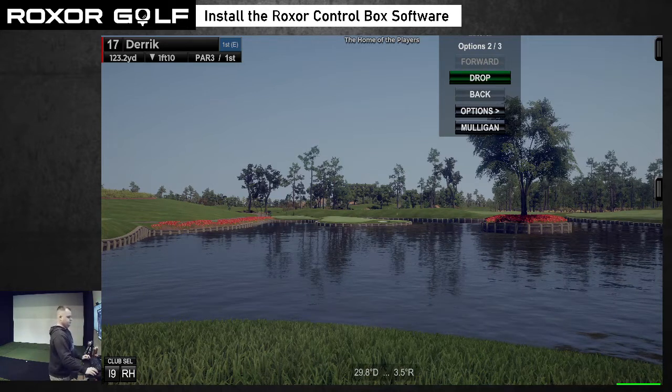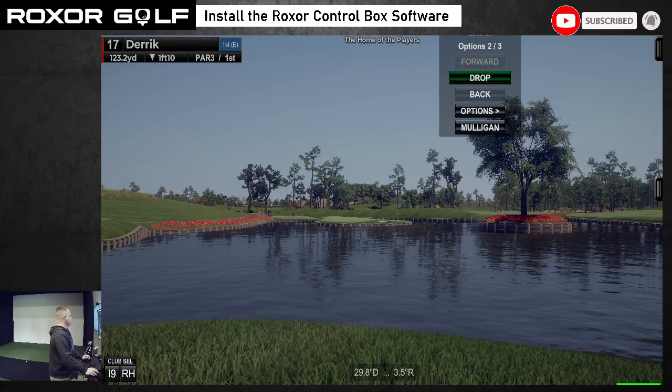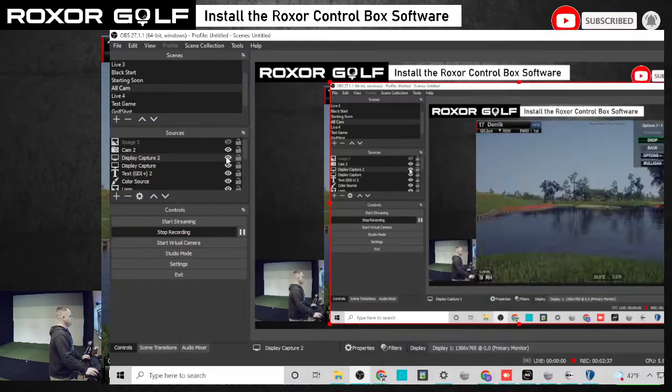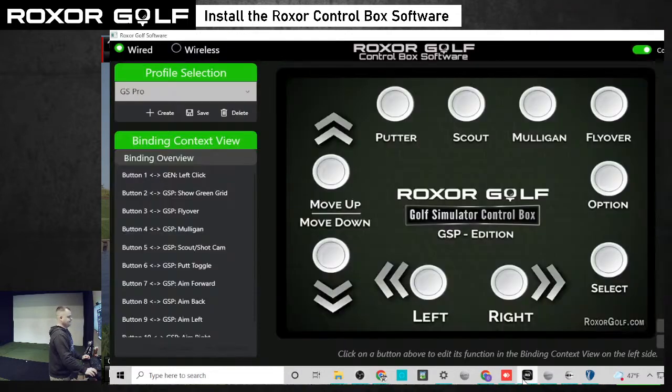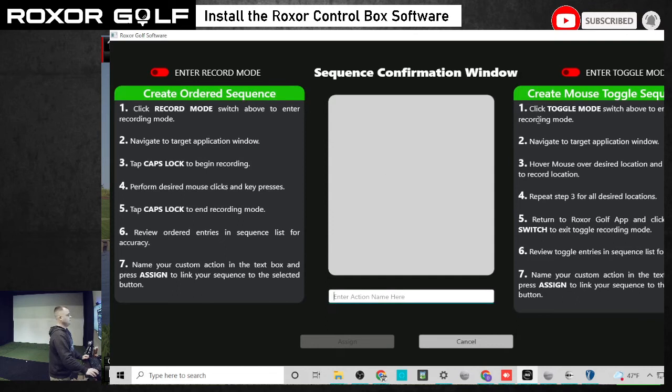I'm going to click on the option button and choose 'create custom.' Come up here and name this — we're going to call this just 'options.' Then come up here and click on 'activate' for the toggle mode. What that's going to do is let us choose locations that we want to move our mouse to.